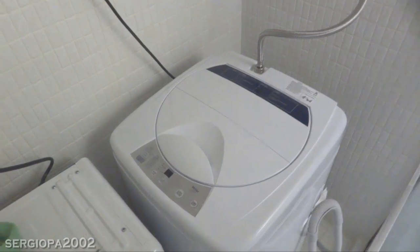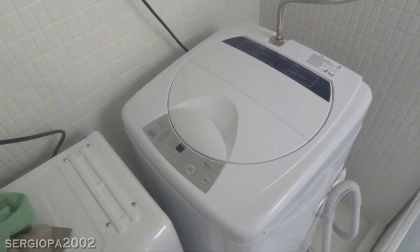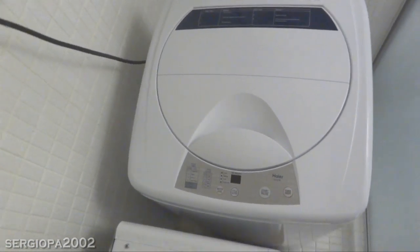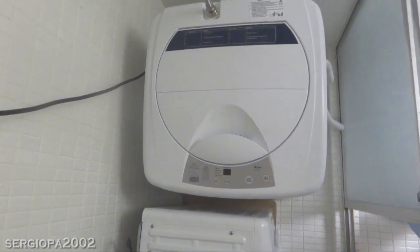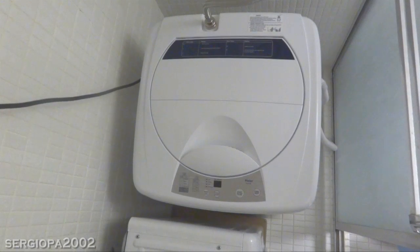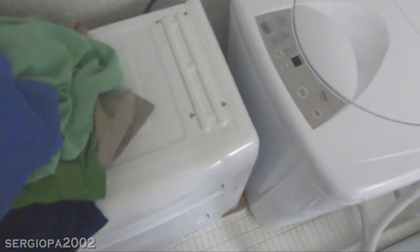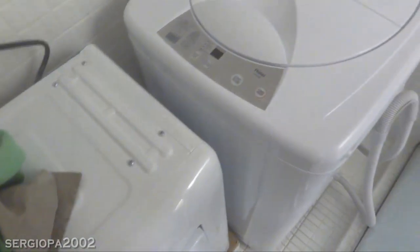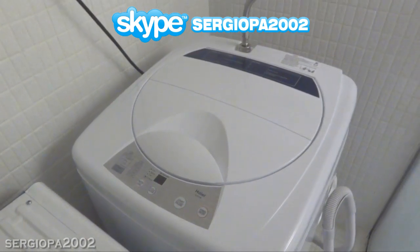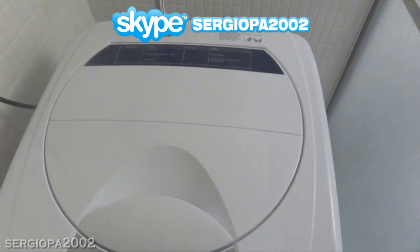I bought this machine online at Walmart.com as part of a washer dryer bundle with a free shipping offer at the time. Shipping was super fast — I ordered it on a Wednesday night and it arrived Saturday afternoon via FedEx. The bundle was $489 for both pieces and the washer portion came out to $232. If you buy it by itself, it's $269 pre-tax, and you might be subject to shipping. All these prices are pre-tax.